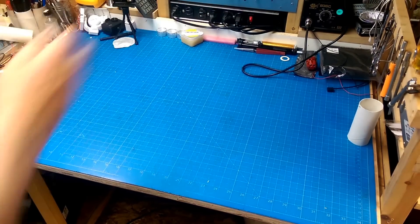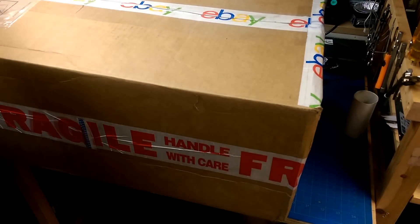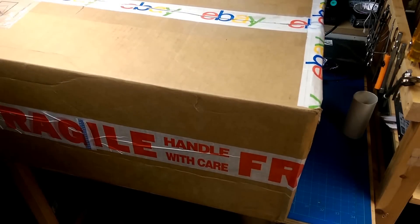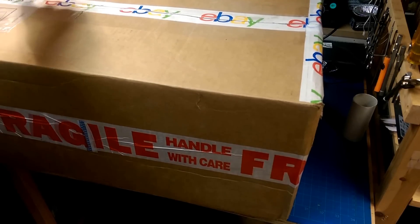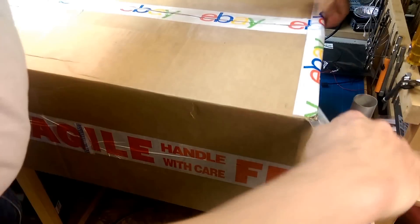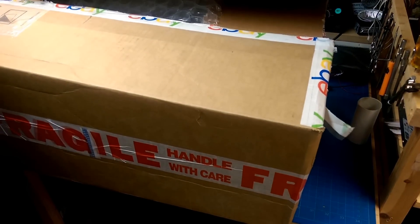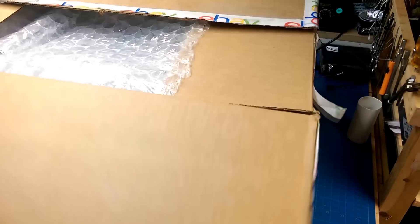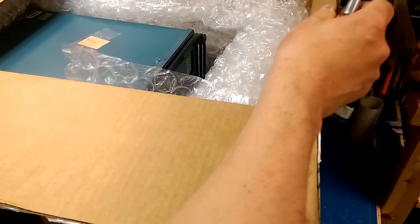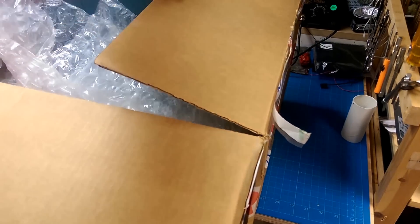I have to start admitting that I have a problem because I ordered this thing off of eBay, and I probably don't need it — I definitely don't need it because I can't even imagine what I'm going to use it for. But it was at a ridiculously low price and I thought it would be an interesting experiment in trying to fix something.